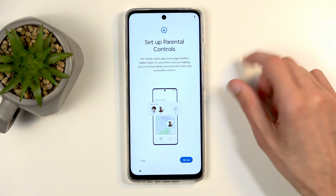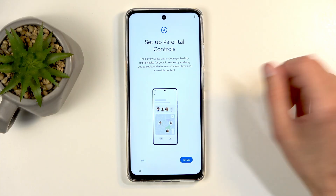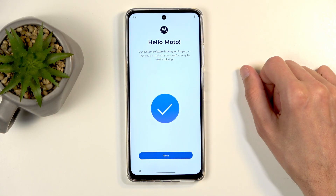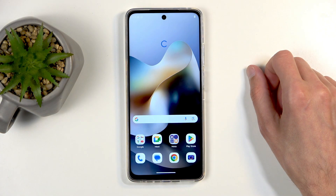Next we have parental controls — again, completely up to you. Set it up or not. If you want to set it up, click right here; if you don't, just skip it. And we're basically done, so let's click Finish. Let's swipe up — and there we go, there's our home screen.